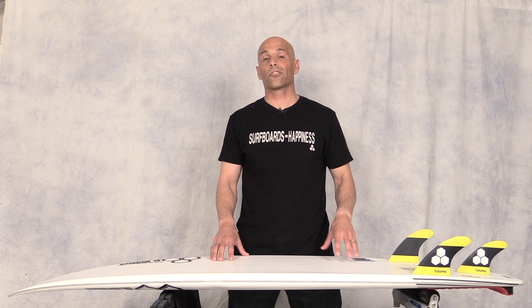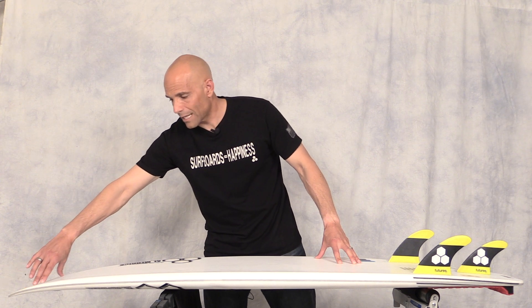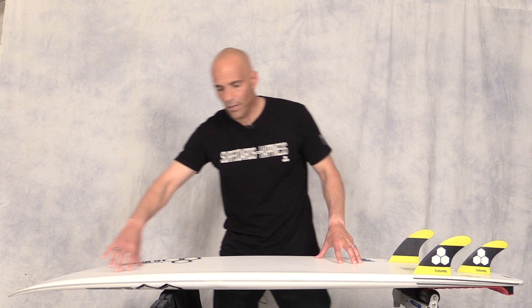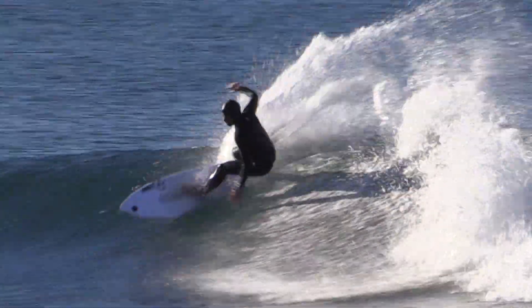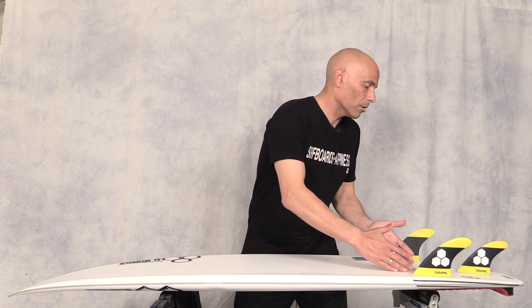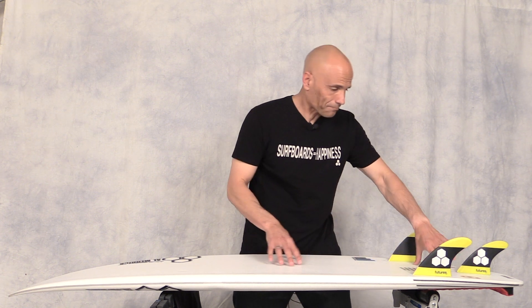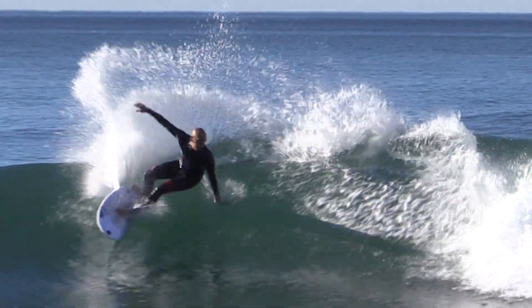So let's dive into the attributes starting with the rocker. We've got a low entry rocker here that's going to increase my paddle power, moving into a staged rocker which is going to help me get through mushy sections and drive through waves that are a little bit fat in the trough. And then we've got a low to medium exit rocker which is going to keep me right in the hook, being able to do quick cutbacks and rebound off the whitewater.